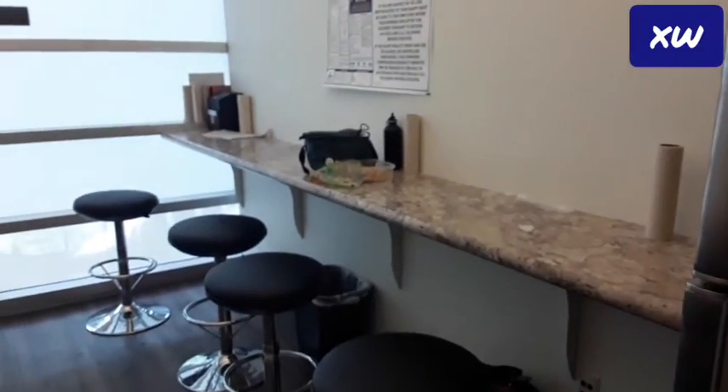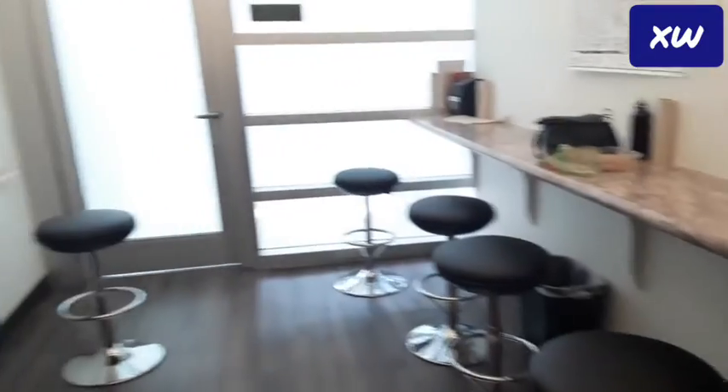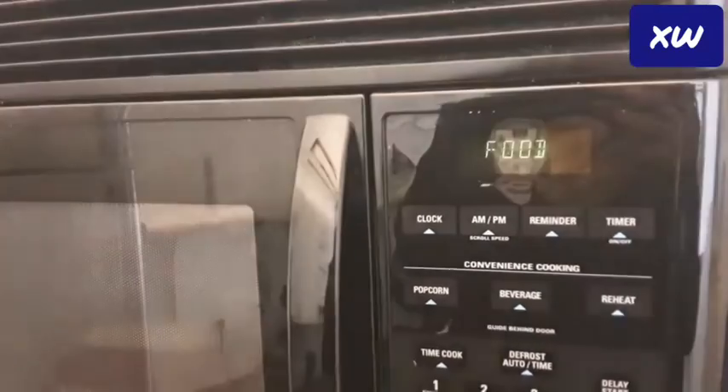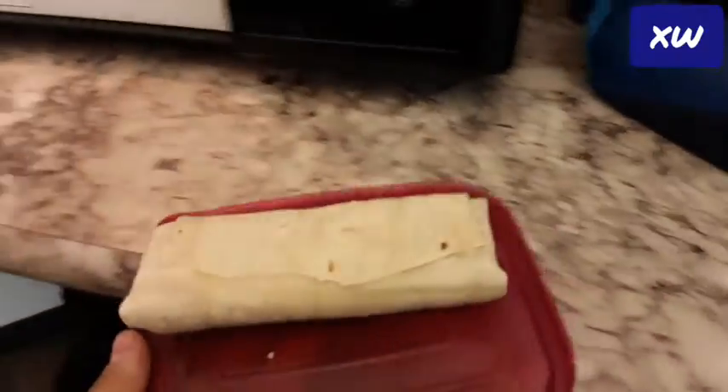Really small break room — look how small it is. That's my stuff right there, and all of our stuff is here. I'm gonna flip it and cook it a little more.